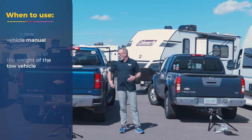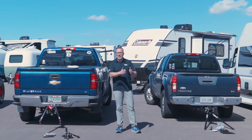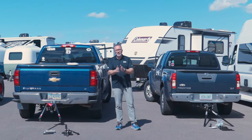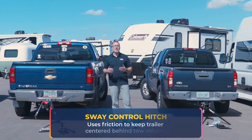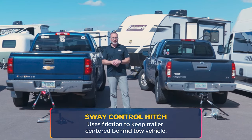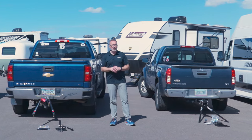The ones I'm going to show you today are going to be weight distribution with sway control, because whether you load the vehicle in the front or the rear — and by the way, always load in the front first; if you have to put stuff in the rear, try not to, but put it in the front — these are also going to offer you sway control, which is extremely important when towing. We're going to have two-point sway control and four-point sway control.